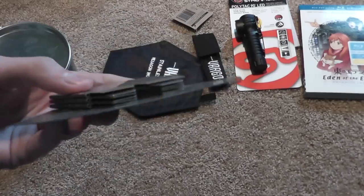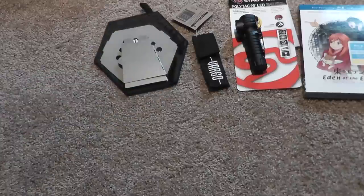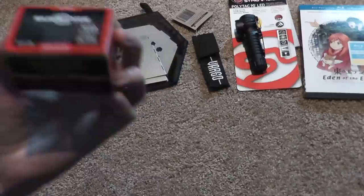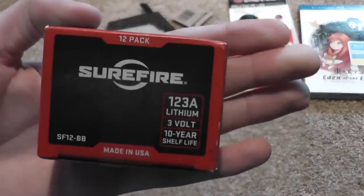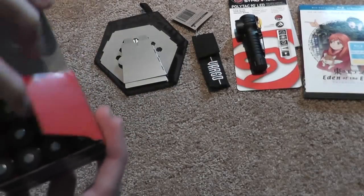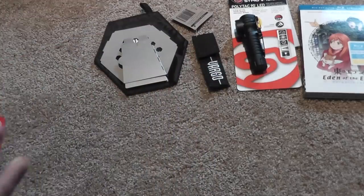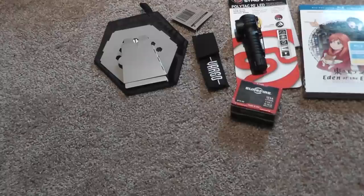If I really like this one, I may get the titanium version at some point. But this is good for now. I also got a box of SureFire CR123 batteries. I might be buying a LensLight flashlight to use those batteries.